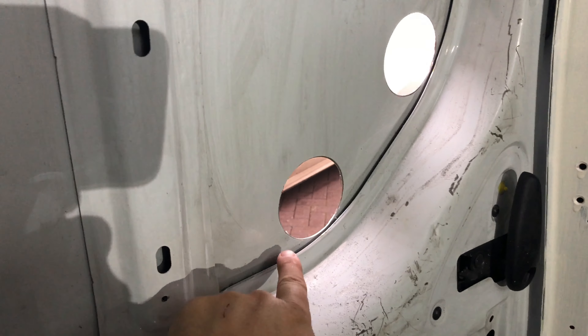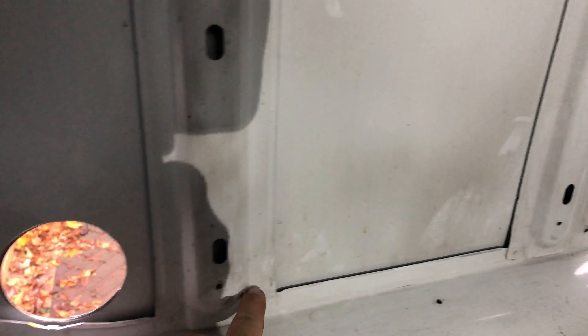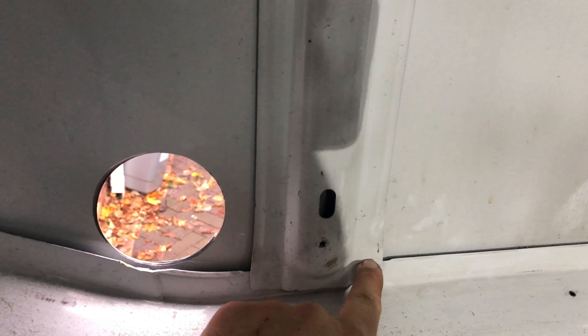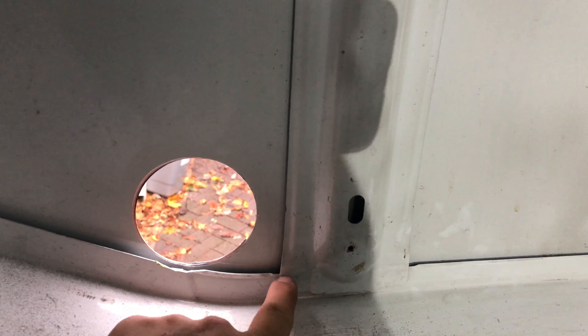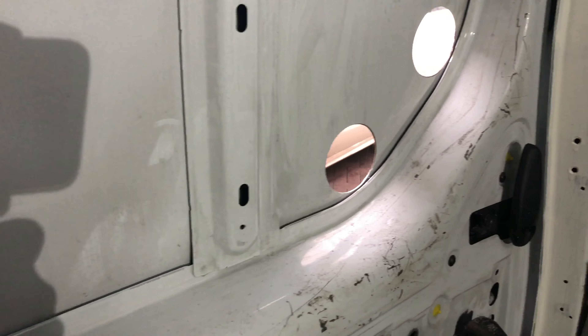Here's the view from inside. Because these vans are double-skinned, all I need to do is follow this inner skin around with the grinder, joining up the holes as I go, and just making sure I keep the line straight as I go through these supports here. That's what we're going to get done now.